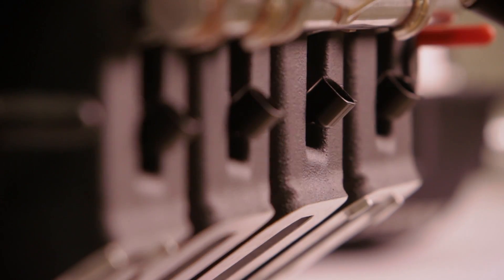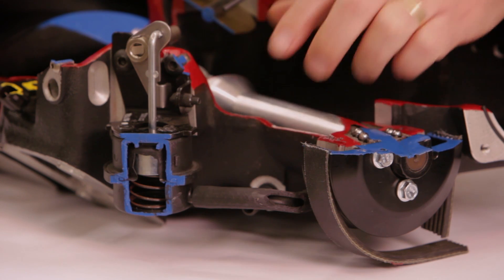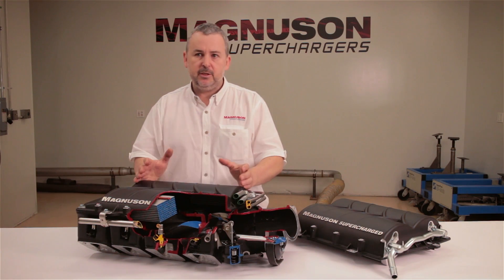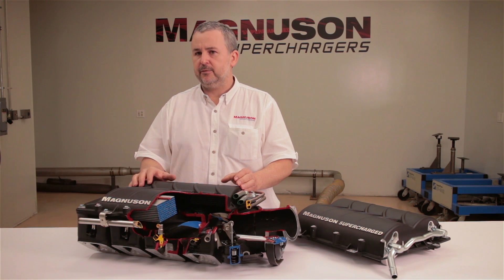The easy-install feature of the design brief was a bit of a challenge at times, but we managed to come up with quick-connect fittings for the venting and also for the charge air cooling. This makes it really easy for both the home installer and for the authorised dealer to do installs that are quick, easy, and fail-safe.